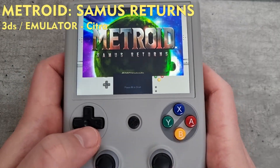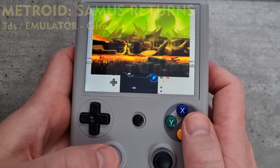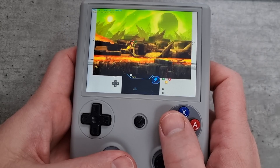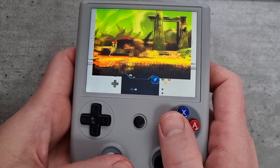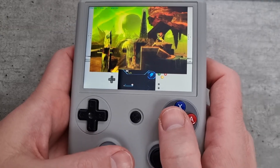Next up is Metroid. Starting it up, it doesn't look too bad and it also plays quite well. I played this for a while and didn't really have any issues — another game I'd recommend if you're a fan.